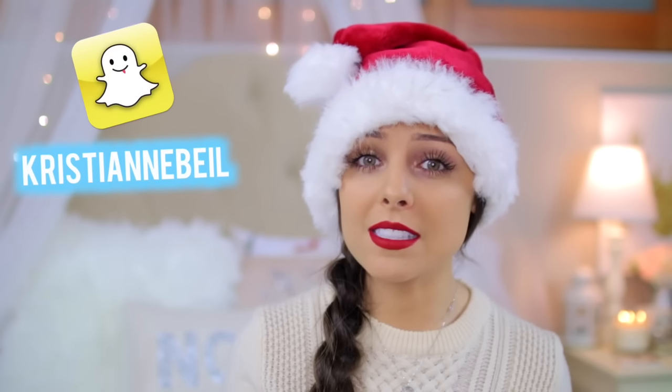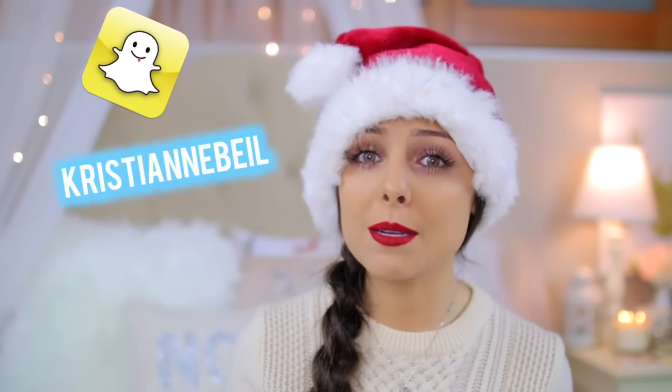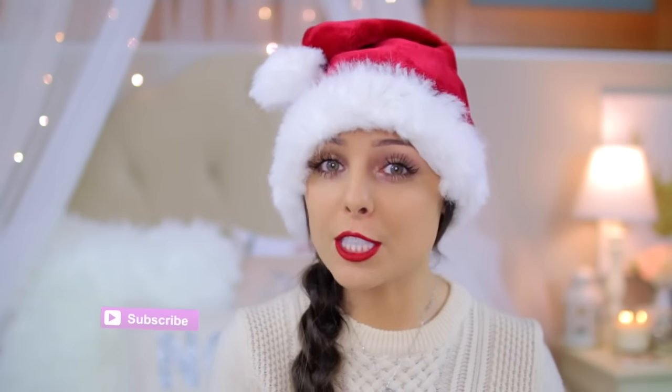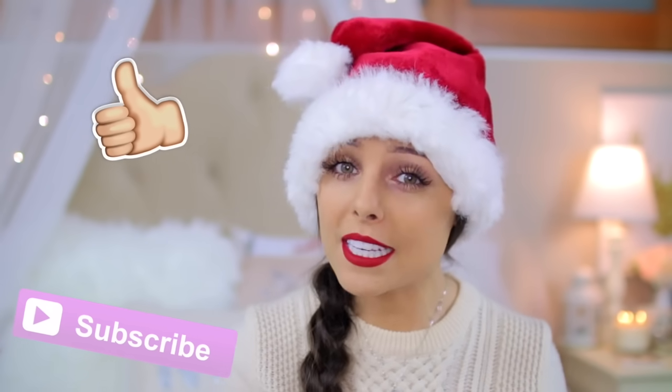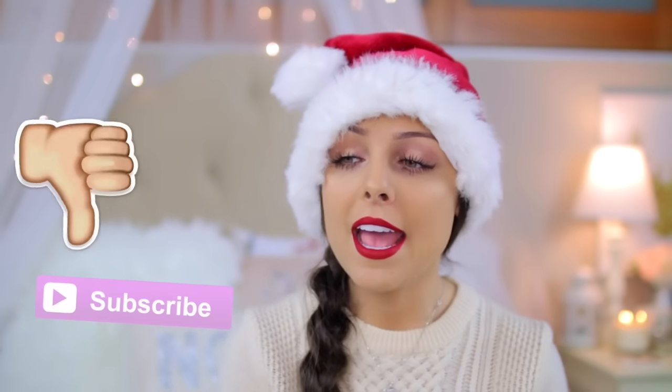I know that the holidays can get expensive and sometimes you just don't have enough money to buy gifts for everyone. This is a great and inexpensive way to be able to share something with a lot of people. I hope you guys will enjoy this video — if you do please give it a big thumbs up, and if you're not already please subscribe so you'll be updated every time I post a new video. Without further ado, let's get right into it.